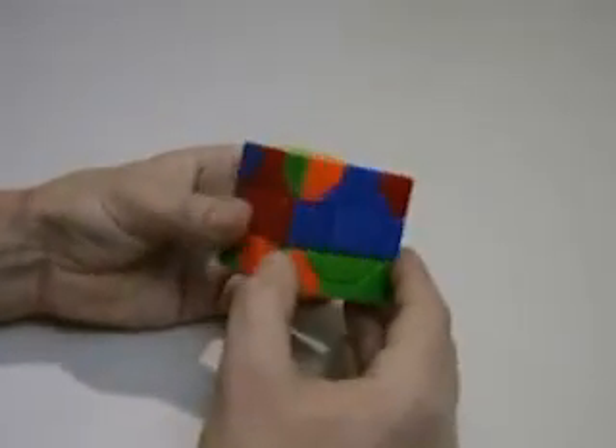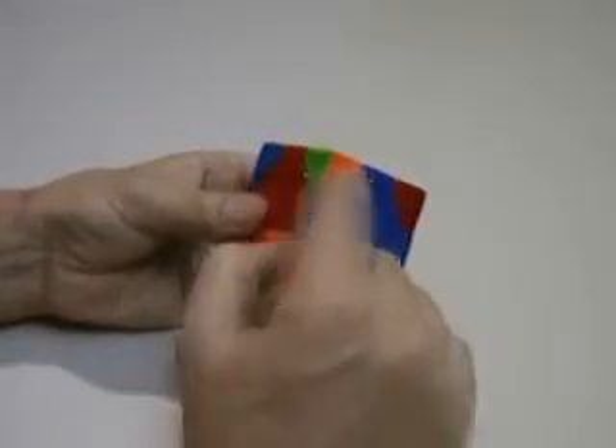Next is going to be the orange and green piece: down, down, down, up, up.